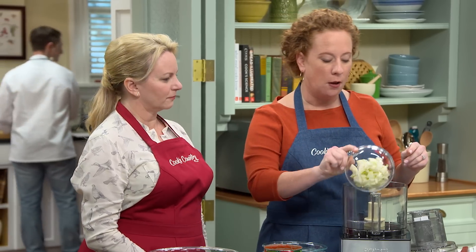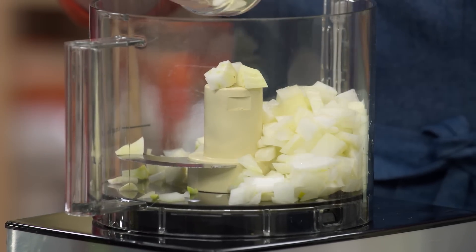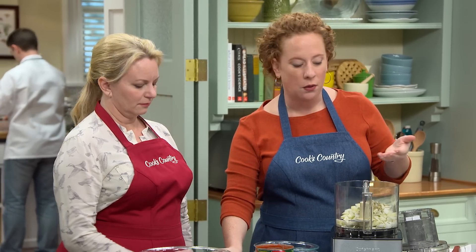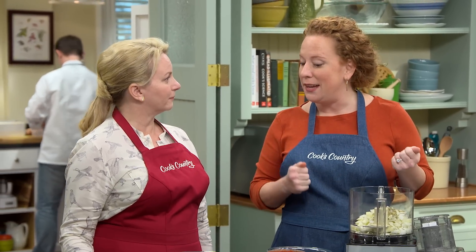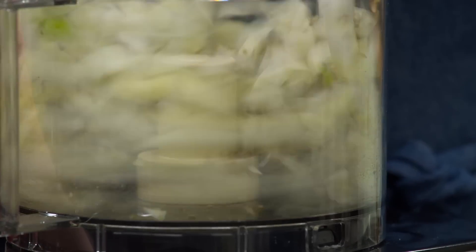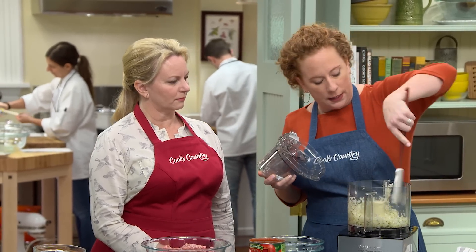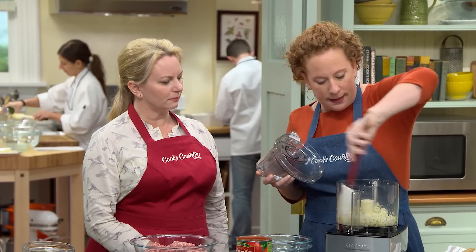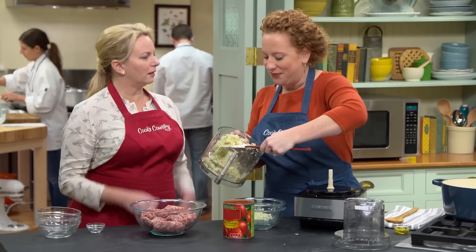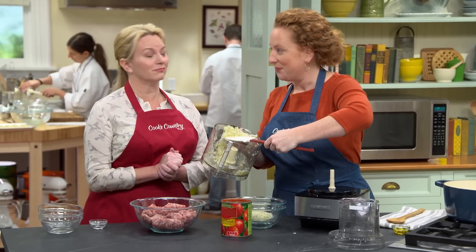Starting with one-half of a fennel bulb that's been chopped coarse, and one-half of an onion that's been chopped coarse as well, and one tablespoon of fennel seeds. We've added both fennel and fennel seeds to bring out the overall sausage flavor, because as you know, there's a lot of fennel in Italian sausage. I'm going to start by pulsing this for ten pulses. Wipe down the sides of the bowl and transfer this out. Fennel and onion together at the start of almost any sauce is pretty darn good.